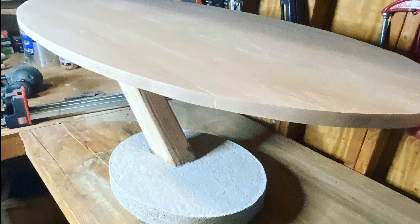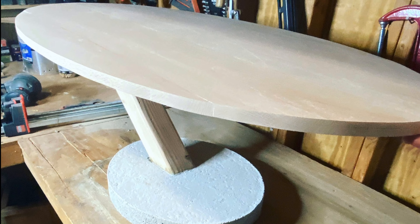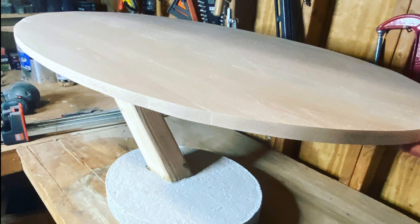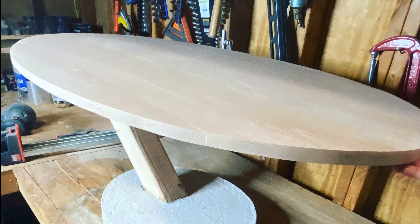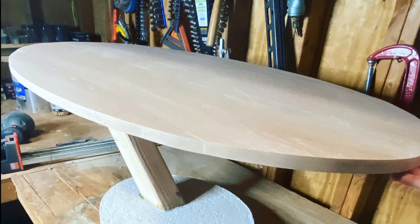If you have the skills to pay the bills, you can make a cool-looking table just like this with the ellipse top and the base as well. I'm going to use my router, put a nice profile on the edge, stain it, seal it, and we'll be good to go. Thanks for watching — please subscribe to my channel!